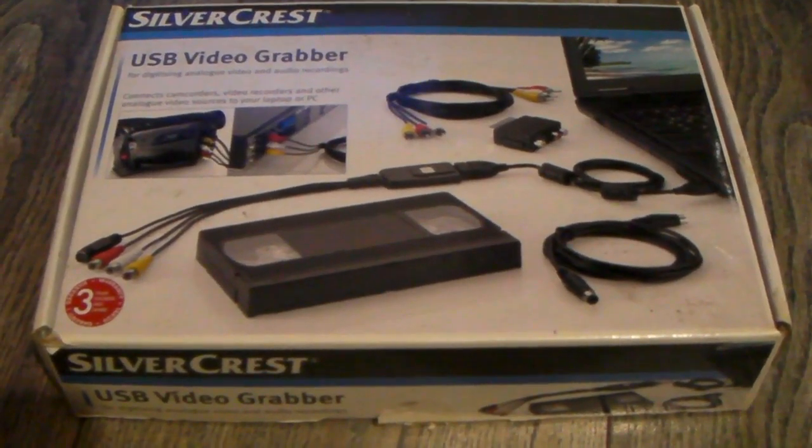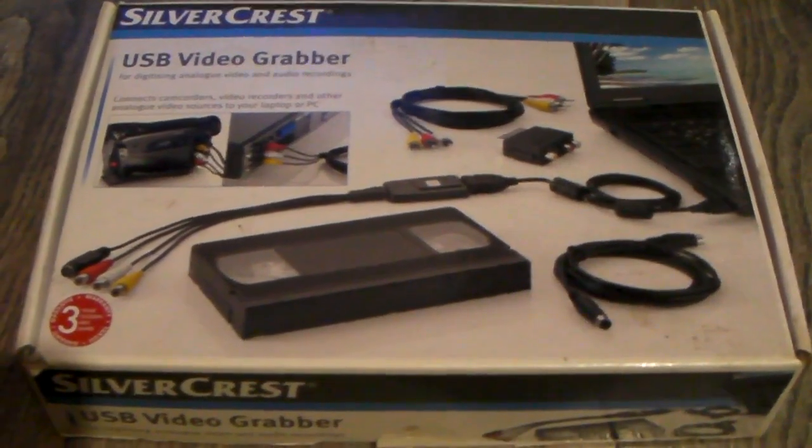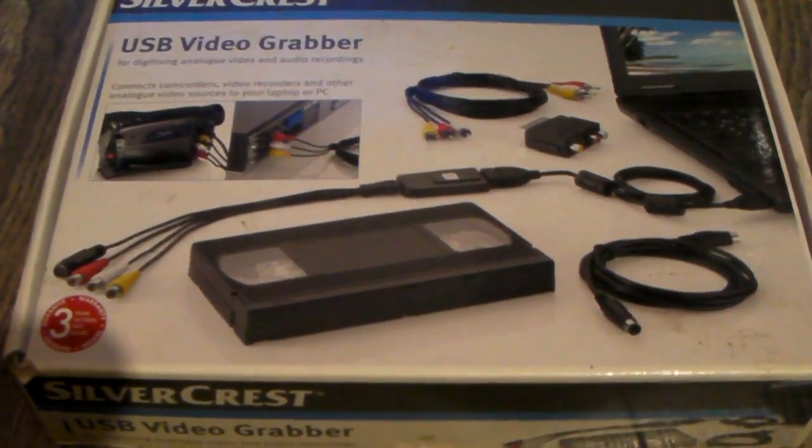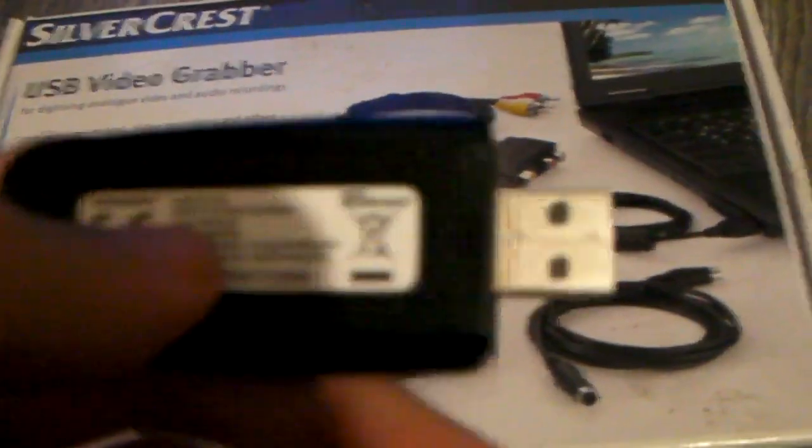Welcome to my very first review. It is of the Silvercrest USB Video Grabber, which is the capture card that I use for recording Mario Kart 64 runs - basically every run that isn't recorded off the VCR. This isn't meant to be an unboxing, this is meant to be a review.